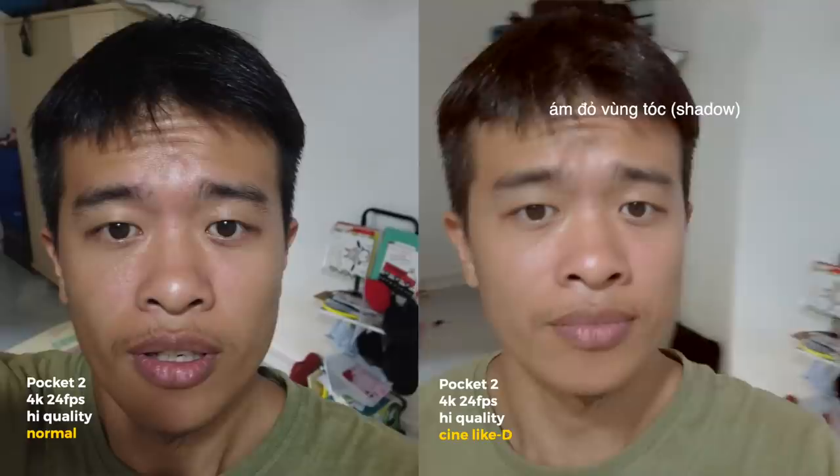Để khắc phục điều này, các bạn không nên dùng Cine Light ở trong tối. Theo kinh nghiệm của mình, nếu như các bạn quay những môi trường dư sáng, đủ sáng ở ngoài trời, thì bật Cine Light lên, nó sẽ phát huy tác dụng cho hình ảnh rất là đẹp.